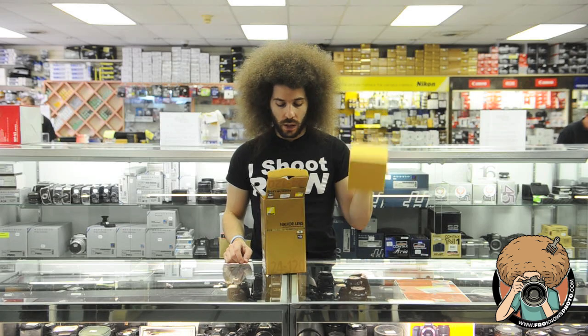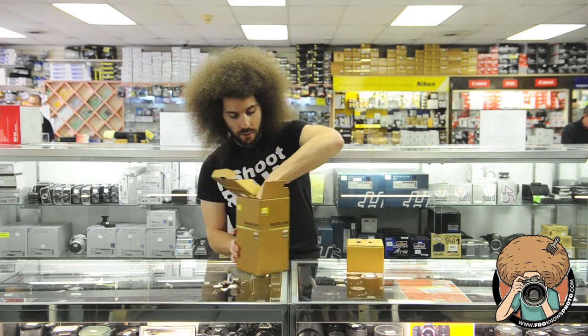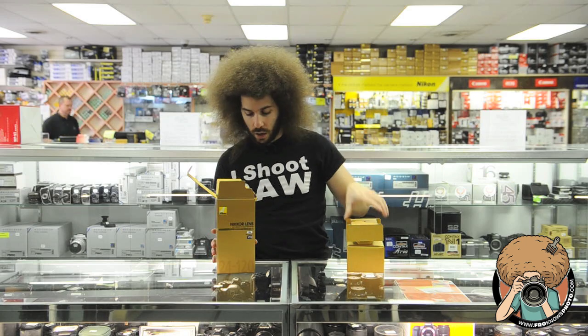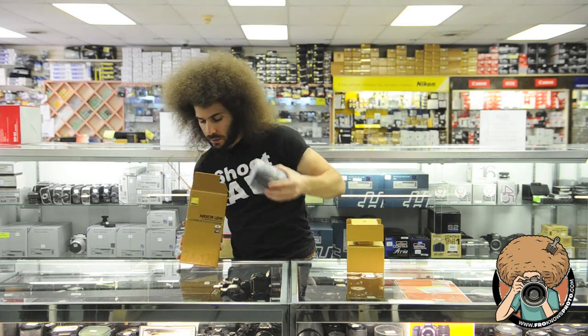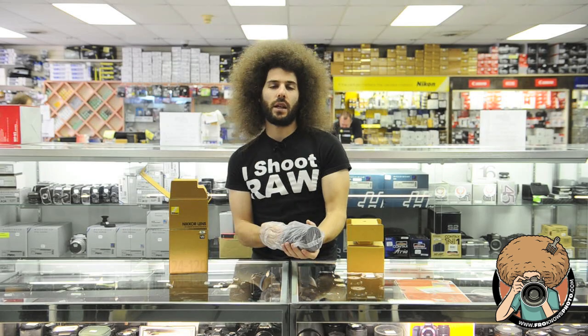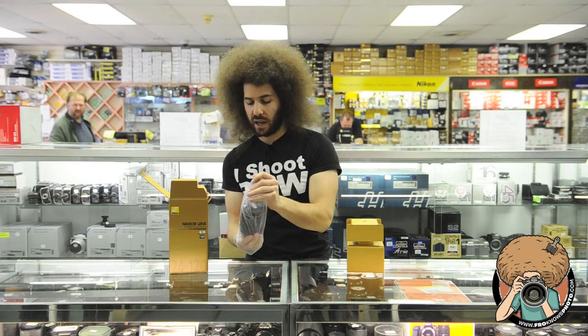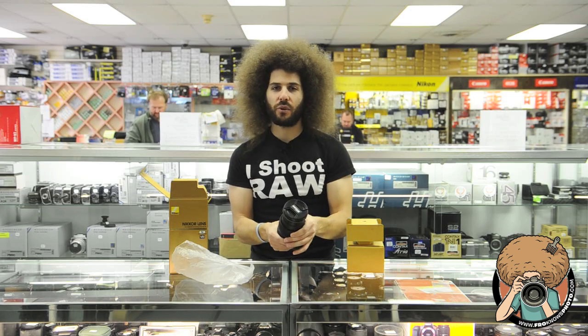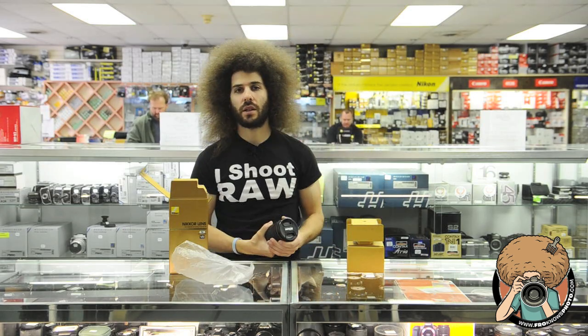So this would be the lens hood and the lens case. This is just another piece of cardboard, and here is the lens itself. It's a pretty fat lens — as in thick.